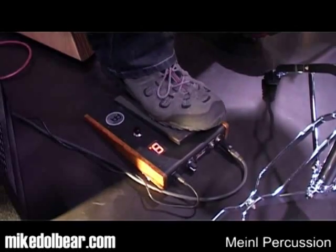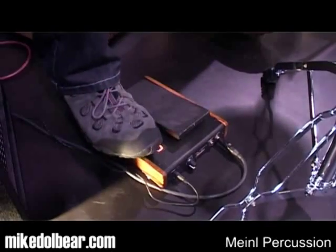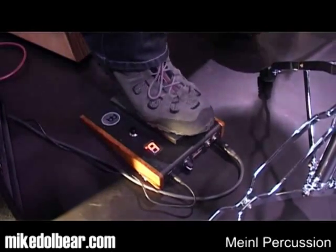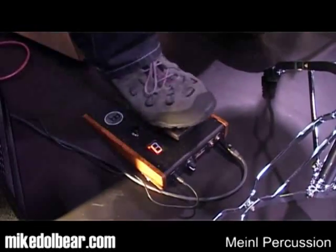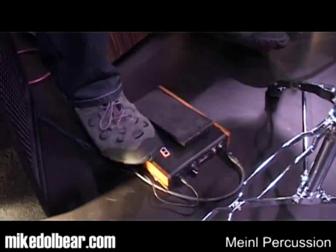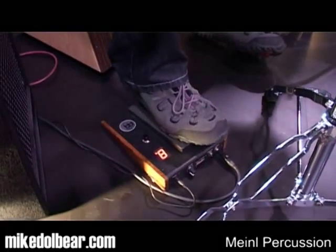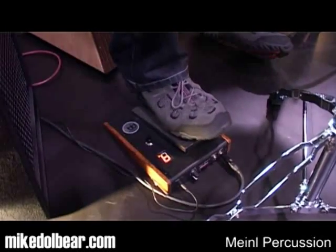Then claves. Hand cabasa, single stroke. And the next one, cabasa, double stroke.